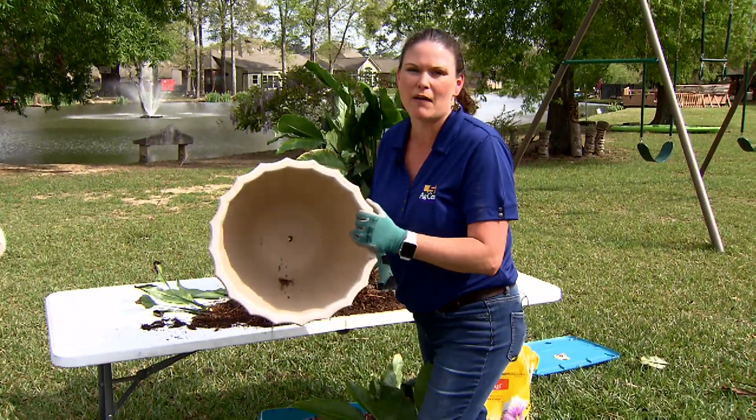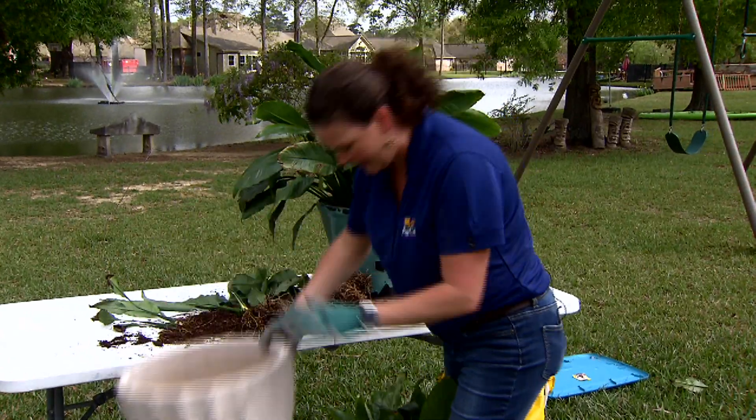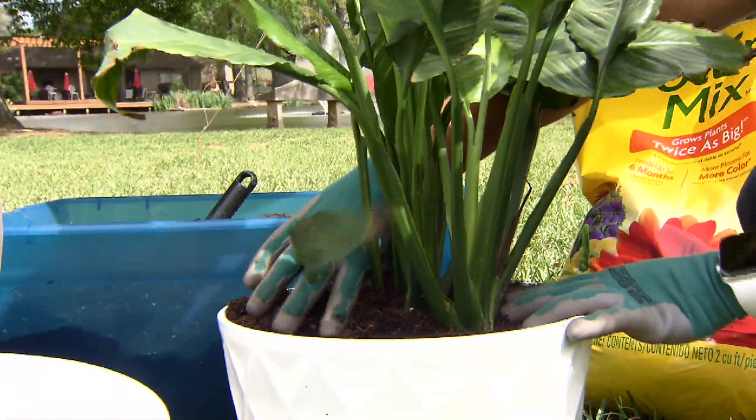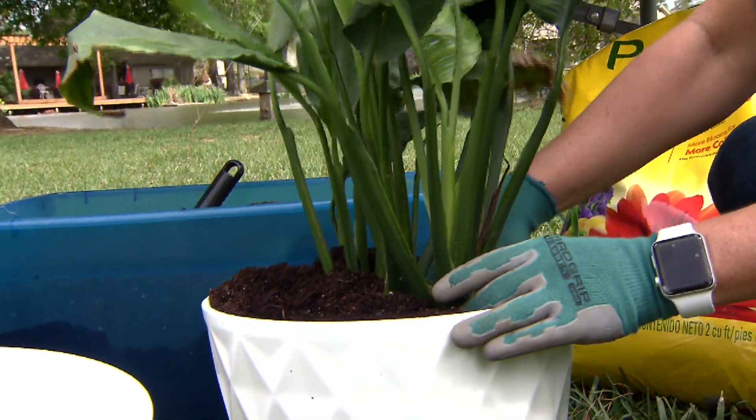I can do that because that was a plastic pot. Be sure that you get a drill and drill out the hole so that it has good drainage. And once these plants are filled with potting soil in the pots, you want to go ahead and water these in.